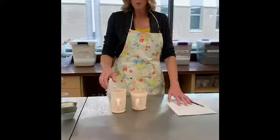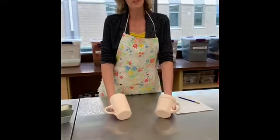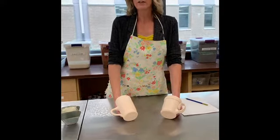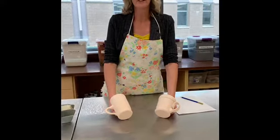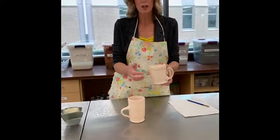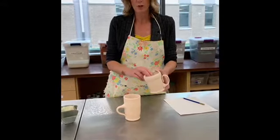The first thing you need to be aware of is glazes can only go on bisqueware. Period. End of story. If you put a glaze onto an unfired clay project, it will not survive the firing. You can tell it's bisqueware because it's kind of a pinkish peach color and it has been fired, so it has some strength to it now.